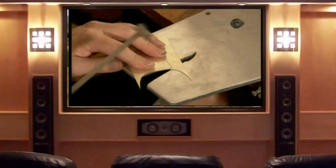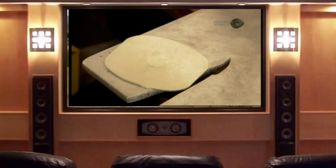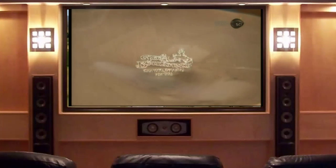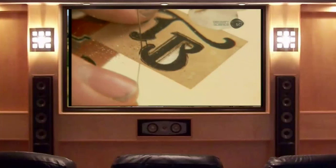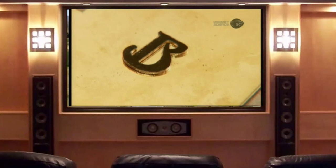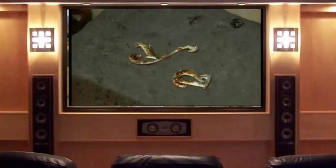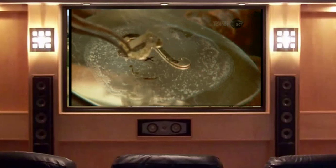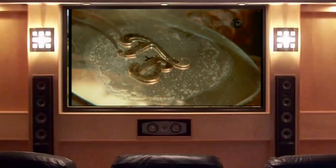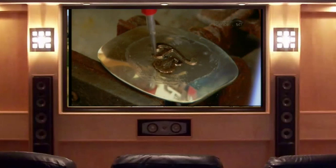The buckle maker uses a jeweler's saw to cut the shape of the buckle from heavy-gauge, solid sterling silver, then stamps the company logo into the back. Using pure silver, he solders the welded rods onto the back of the buckle, along with the stainless steel keeper tongue. He uses a jeweler's saw to cut out initials using the font, material, and size selected by the customer. The initials are made of gold fill — a thin layer of gold on top of brass. He carefully positions them on the sterling silver buckle covered with flux, then heats the buckle to cause the solder on the back of the letters to attach firmly to the sterling silver surface.